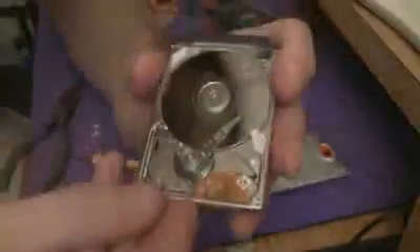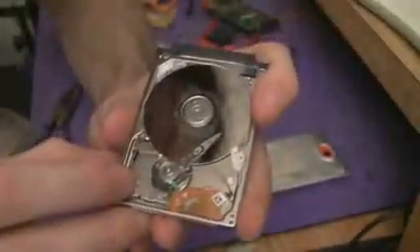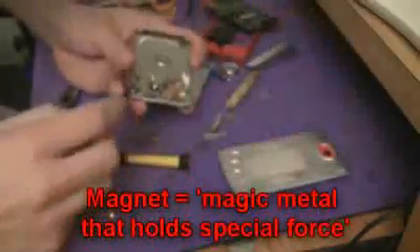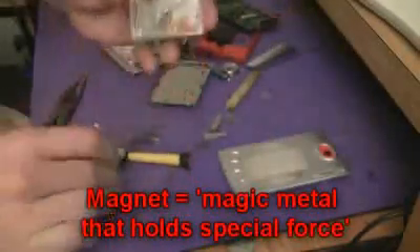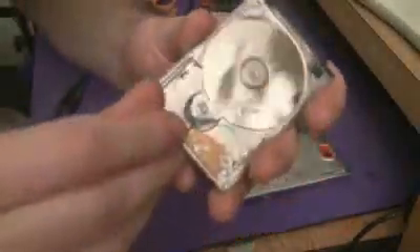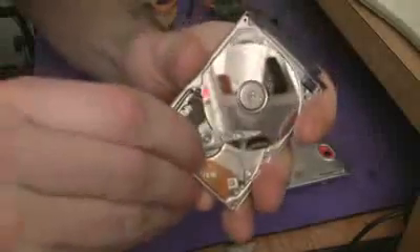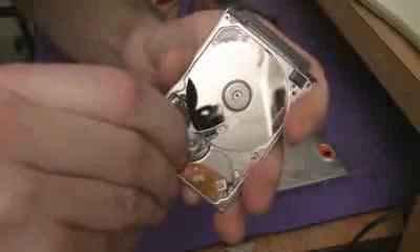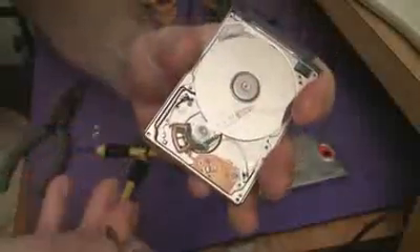Under here, the way these things work, is there is a very powerful magnet. This is just to give you an idea of how strong the magnets are — these are really powerful neodymium magnets under here. Which is one of those strange things, because people always say these things are really susceptible to magnets. And that thing there is a really powerful magnet.